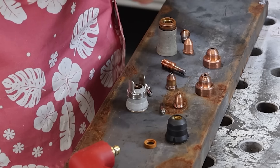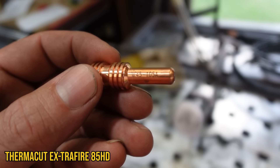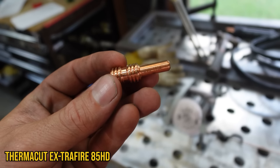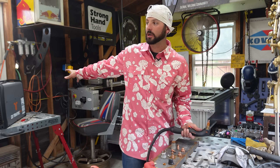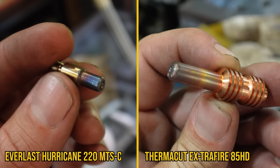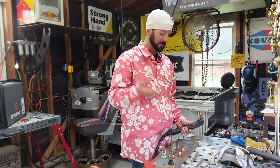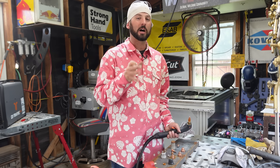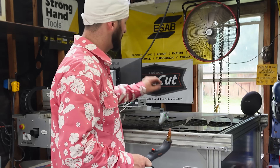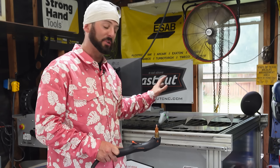Next is the electrode. There's a 40-amp electrode for the Everlast machine and a 45-through-105-amp electrode for the Extra Fire. You want to run the absolute correct amperage electrode for what you're trying to do. If you have a 65-amp electrode and you're only running 45 amps, you shouldn't try to operate that way. It's not to say it won't cut, but it won't cut as well as it should. You should always operate equipment with the right consumables, especially when moving into CNC plasma cutting.